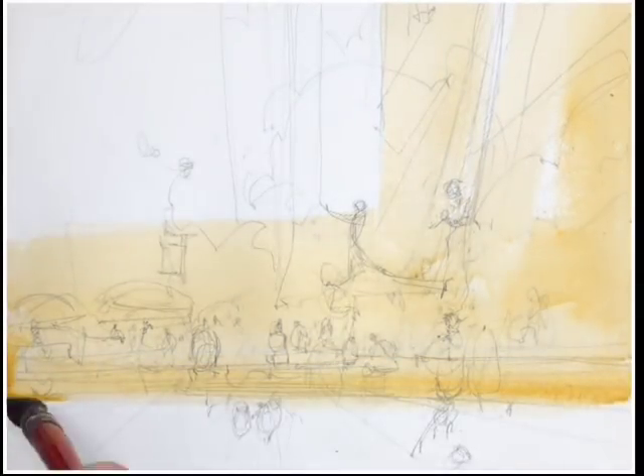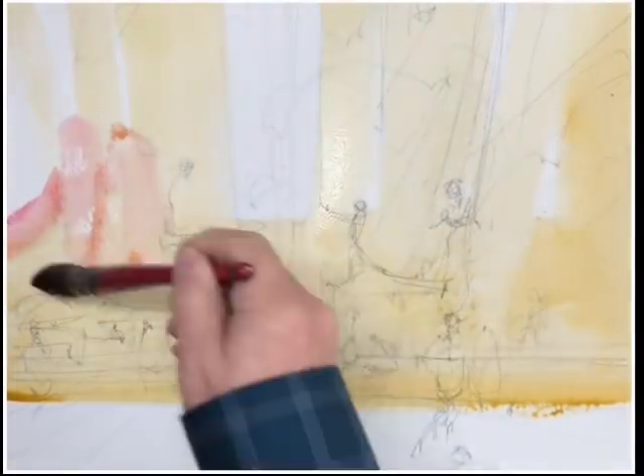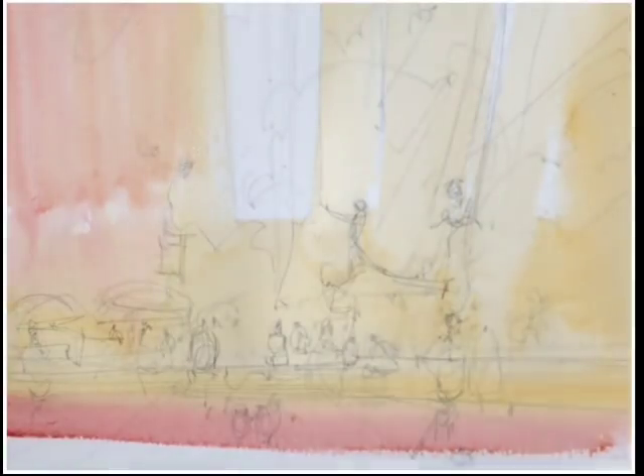I've zoomed into my subject based on the photo you saw. I also changed the orientation so that I can place more figures, exaggerate the shadows a little better, and give a larger scale to the monument that is a major part of Columbus Circle.